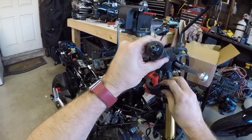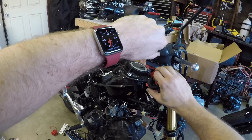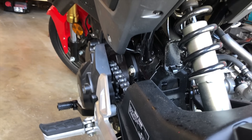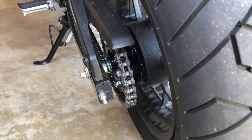Now sounds like a pretty good time to test start the engine, just to make sure everything is hooked up. There is no exhaust, so it will sound kind of like a robot sharding. The 250 uses a 520 chain, which is recommended because the Grom's 420 chain is a weak little baby chain.